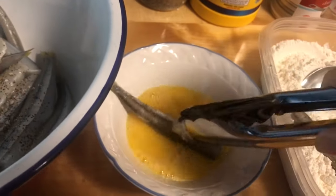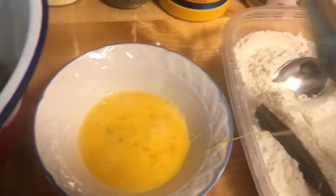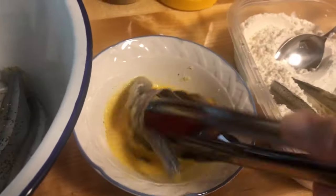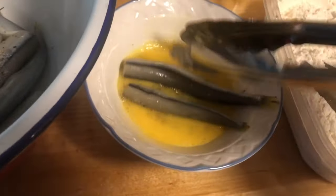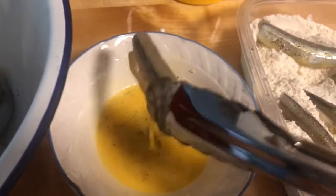We're going to dip it in the egg and then onto the dry mixture. Since these are the big ones — I usually get the smaller ones, but these are the ones available at the store at the moment — I'm just going to make five to six per batch. We're going to put on the lid and shake it so they're evenly coated.